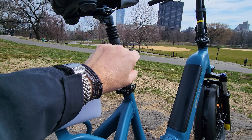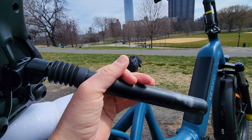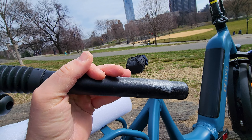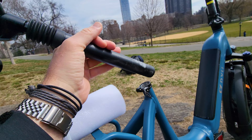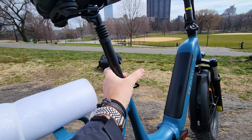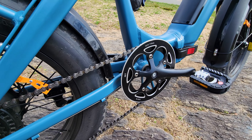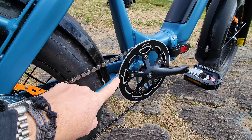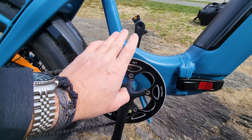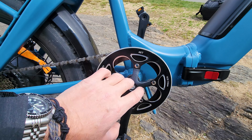Really impressive. The only thing is I wish DYU would offer an option for a longer seat post — I feel like if I had more length I would lift it higher. We have a twist shifter and the front chainring is only 46.2 teeth. I would like the option for a 52-tooth chainring so you can push more and get the bike going faster.